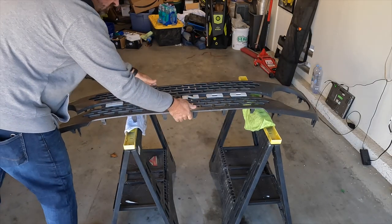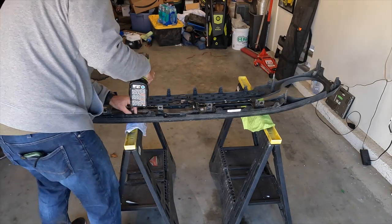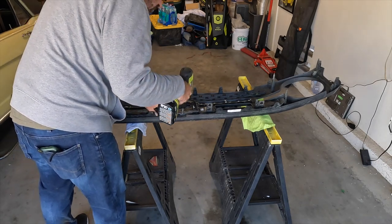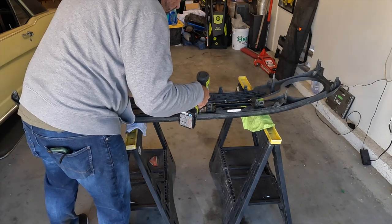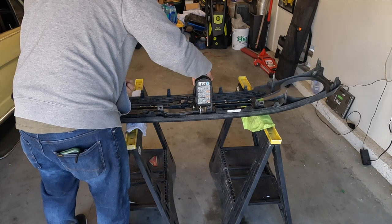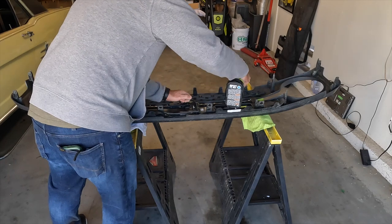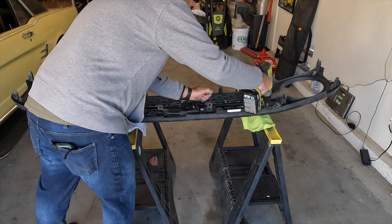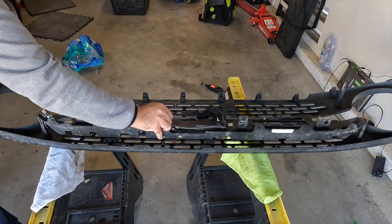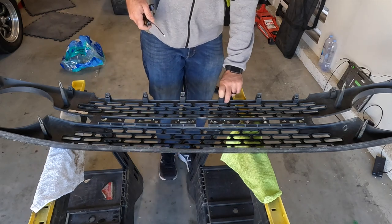Good to set the grill down on something safe — just a couple of sawhorses with towels on it to prevent scratching. On the back side of the grill there's a bracket that you've got to remove, because we're going to run our wire harness behind that. Removing that bracket will give us a little bit more access to run our wiring.